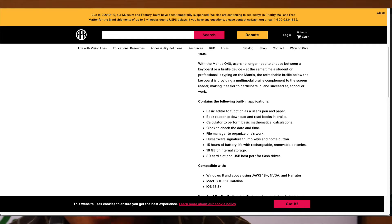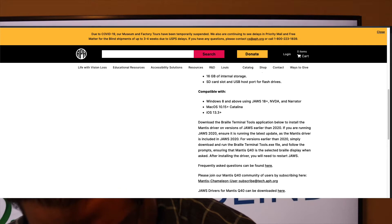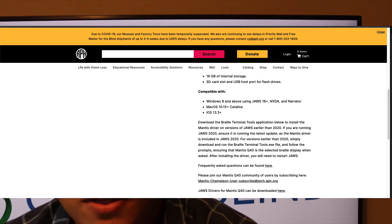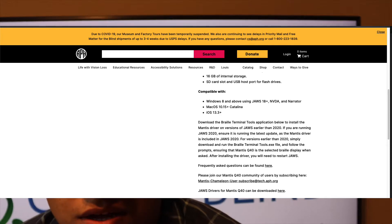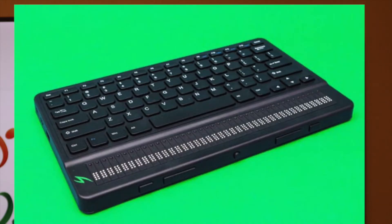The specs for this Braille display include 16 GB internal storage, expandable SD card up to 64 GB, and Bluetooth 4.2. However, it won't work with hotel Wi-Fi — it only supports WPA Personal authentication. You can download OTA updates, which is a plus. It also doesn't work on iOS 14, but that's expected since iOS 14 is a beta and they say they're working on it.